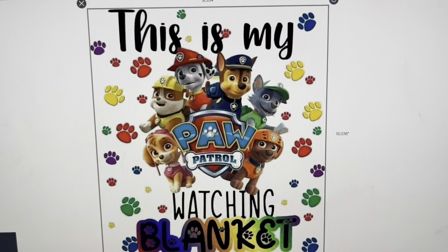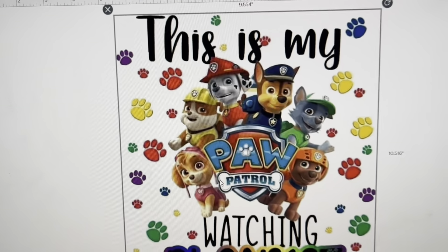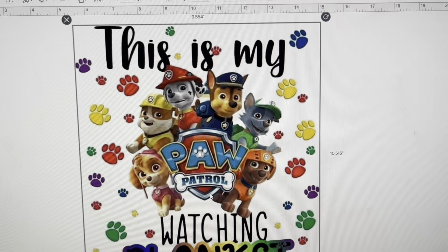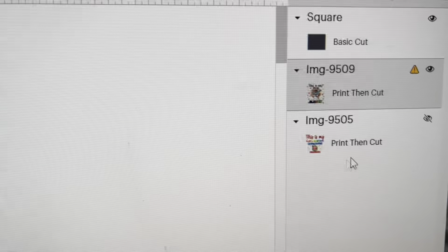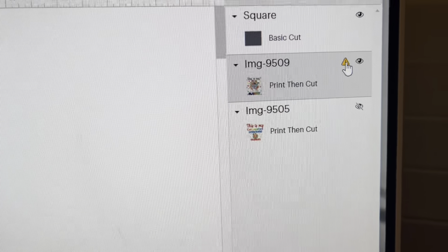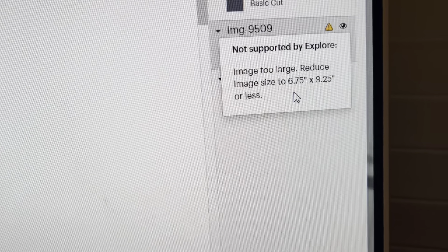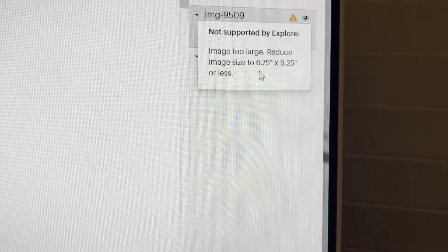Right now it's about nine by ten or so, but it is too large because I'm working in Cricut Design Space and it does not allow me to print that large. If you come over here you see that little warning sign — that's letting me know that my image is way too big. If you click on it, it tells you how big it needs to be.